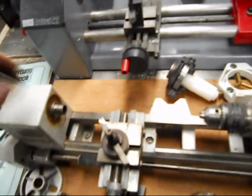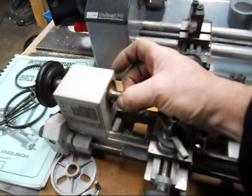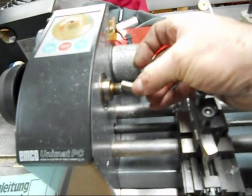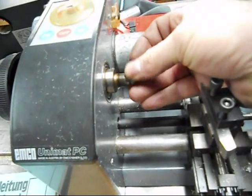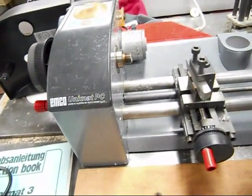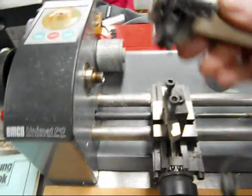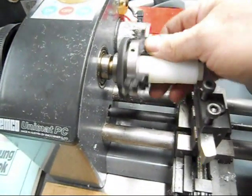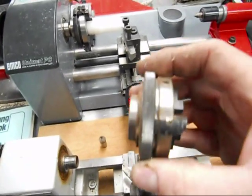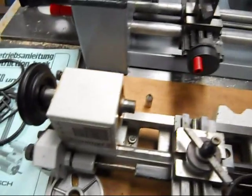They both have the same internal diameter and internal construction on the spindle. So this dead center will actually fit both lathes. The tooling that will fit the Unimat 3 will also fit the Unimat PC. The chucks are essentially the same — this is a three-jaw Emco chuck, and the Unimat 3 has the same chuck. Really nice little chucks; they seem to work well and hold up pretty well too.